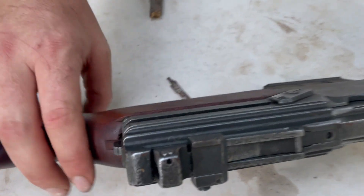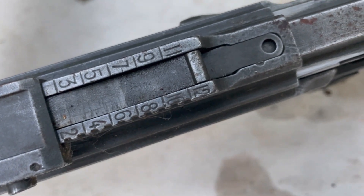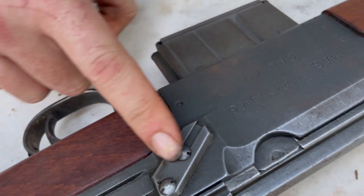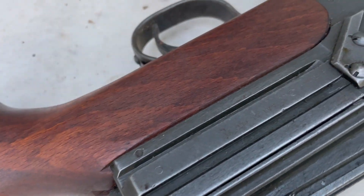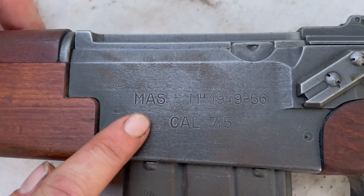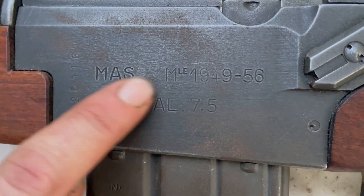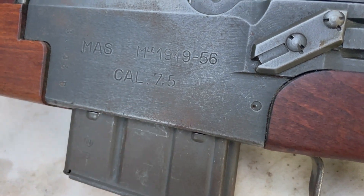It's got these nice sights on here — the aperture is similar to most U.S. sights. And this is where the scope rail goes, and I do have a scope rail for it. We'll put a scope on it to run it. And on here the markings are, of course, MAS MLE 1949, and 7.5mm French caliber.